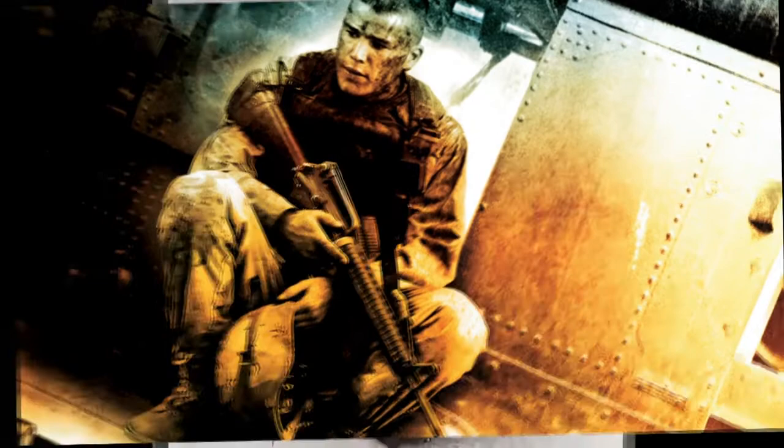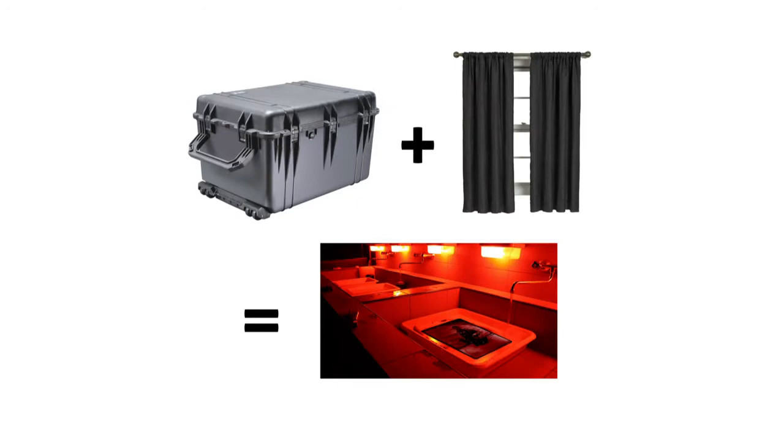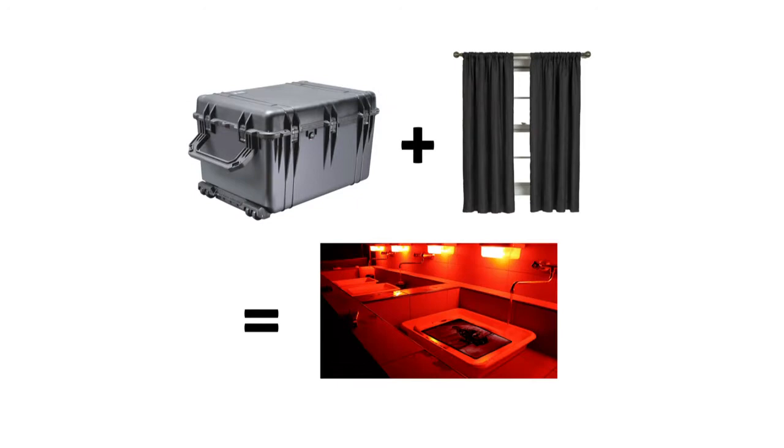After taking the picture, Staff Sergeant Drew would run the plate to a makeshift darkroom — basically a pelican case with a blackout curtain draped over top. He had to wash the emulsion off the plate and then fix the image. But elements found in ordinary bottled water would have an adverse reaction to the chemicals on the plate, so he would distill seven bottles of water every morning for the next day's photos.